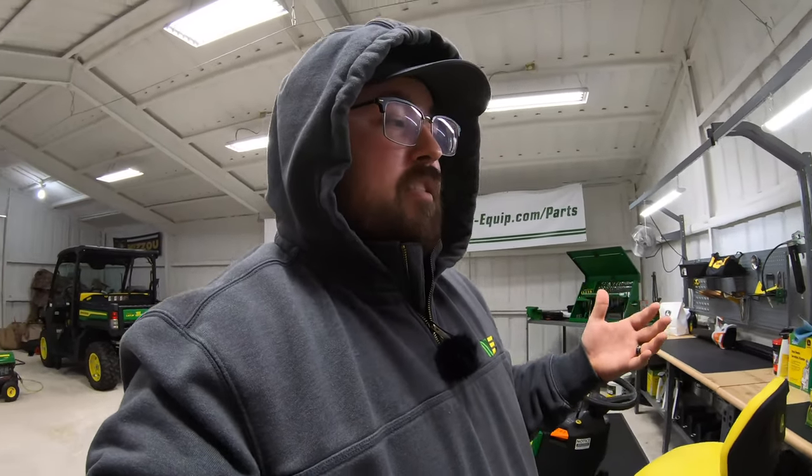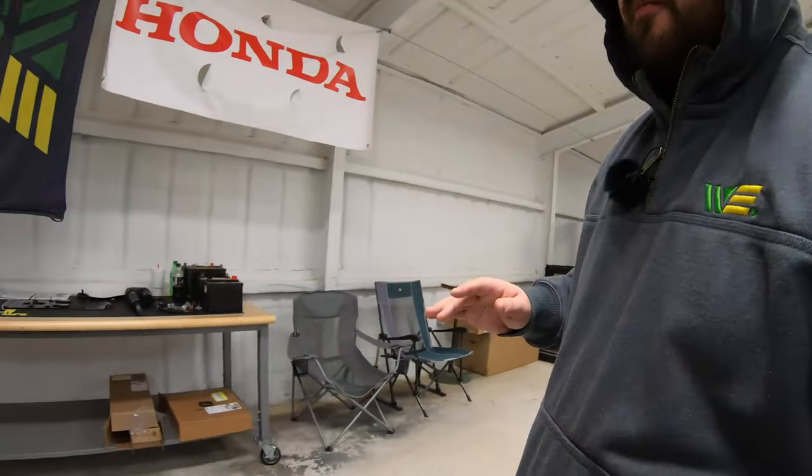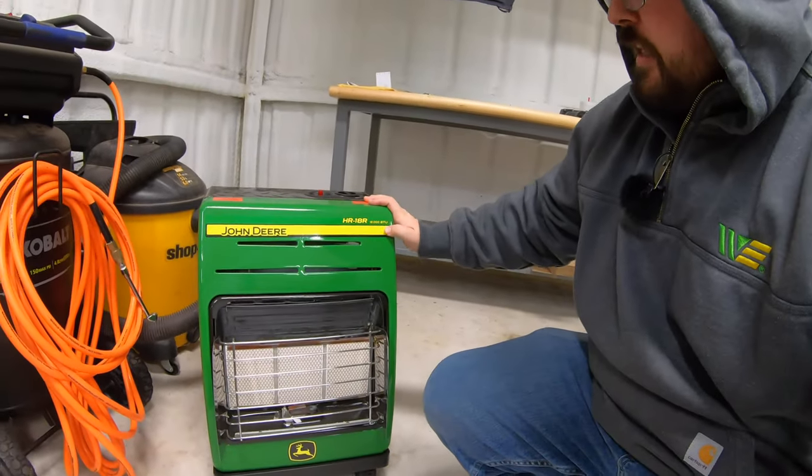I hope you were able to see what you can do with one of these space heaters and that it may work for your operation. If you think you may need one, I'll leave a link in the description below where you can check these out and get one from me directly. There are other sizes available: they go up to 215,000 BTUs, down to 135,000 BTUs, and even lower. For smaller purposes, we also have a propane heater at 18,000 BTUs — I'll leave a link for that one as well.